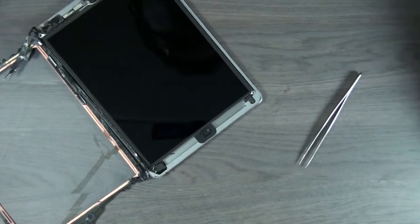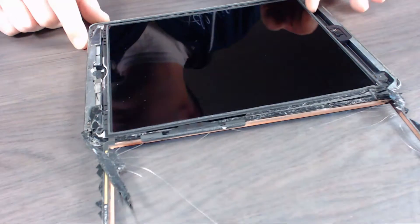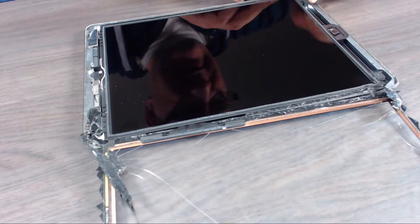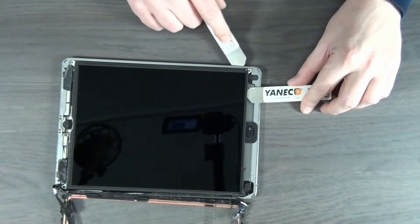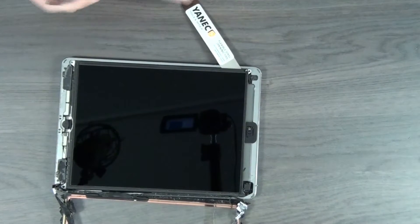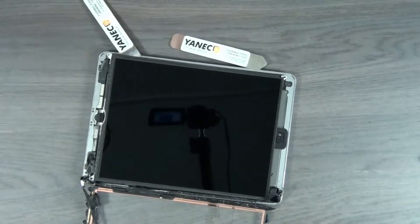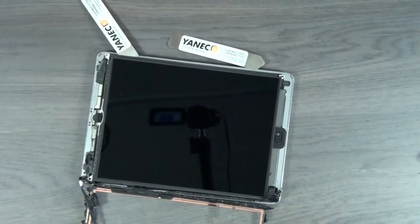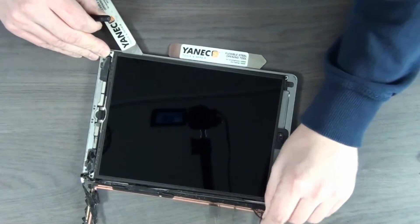Now we get to the last screw — also covered by a little bit of black tape. Now we need to be very careful because we're getting out the LCD screen. This goes really easy. You have a chance, if you try this, that a little bit of adhesive gets stuck on the screen — try to get it out with your tools. The screen is very, very fragile; we don't want to damage it because that will be an expensive repair.